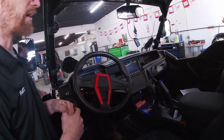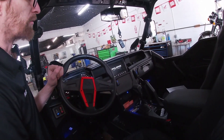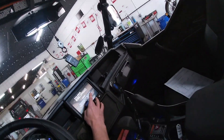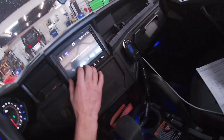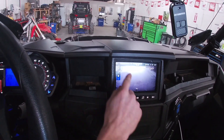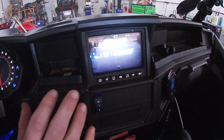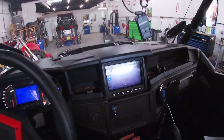Anybody that is even curious or thinking about purchasing a machine and curious how the reverse camera looks on these, you guys will be able to see this. Right now your reverse camera is pointing down. You can see the hitch and this is exactly what you see currently. So you're not seeing a very good rear view camera.